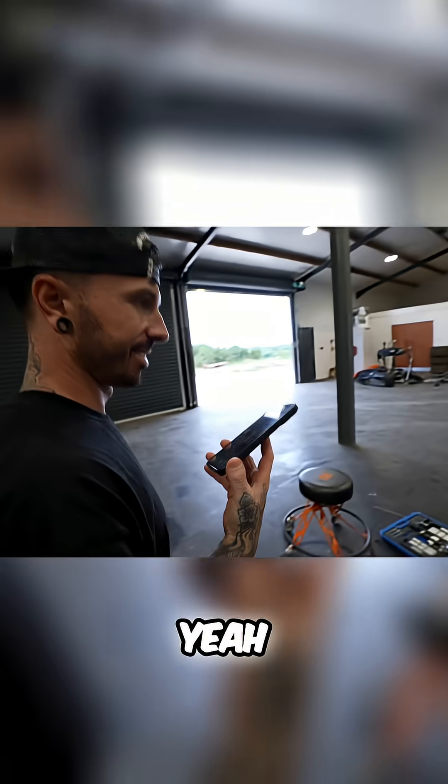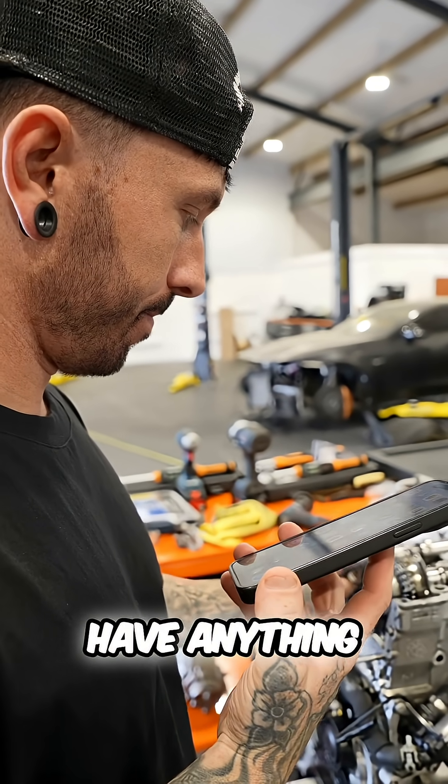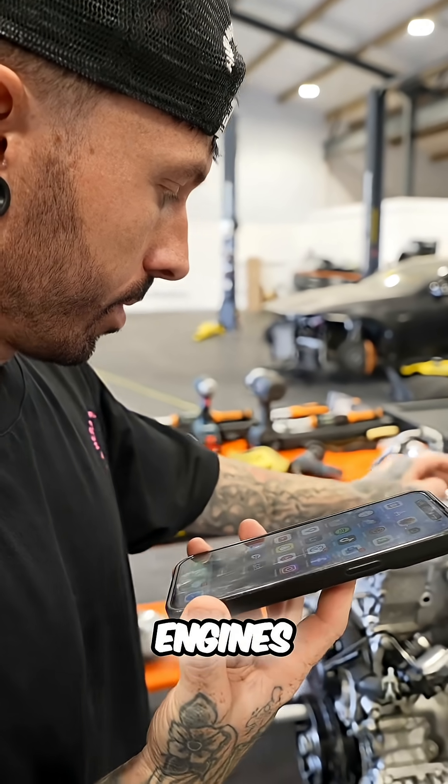How are you? Yeah, good. We don't have anything like that — we don't have that at all, purely because we don't ever do anything with the timing on the engines.